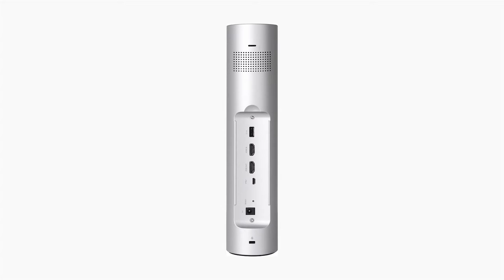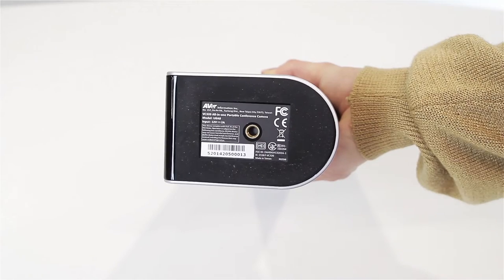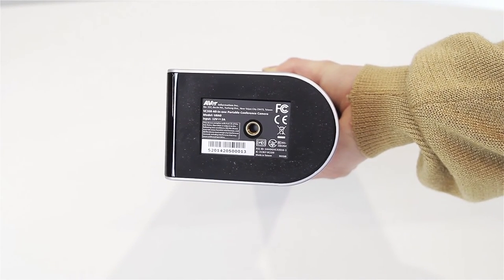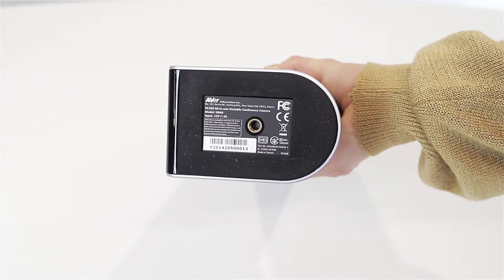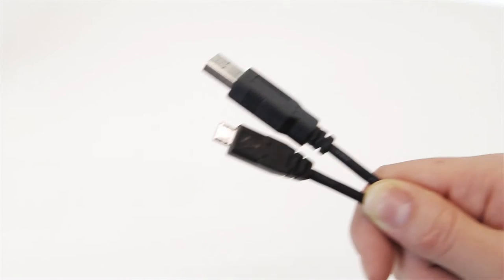The connectors on the VC320 are: 2.1V connector for Chromecast, HDMI in, HDMI out, micro USB, AC power jack, and Kensington lock. A standard tripod mount is located on the bottom of the VC320. The VC320 comes with an AC power adapter, a USB cable, and an HDMI cable.